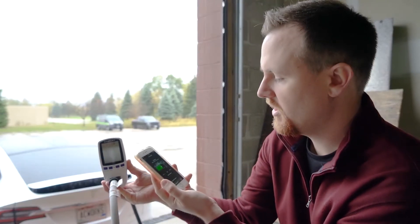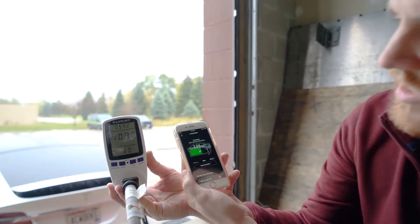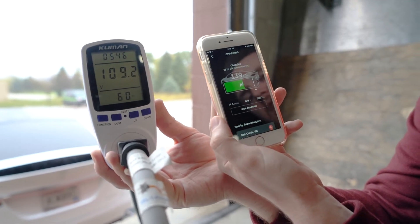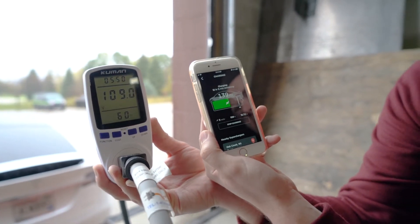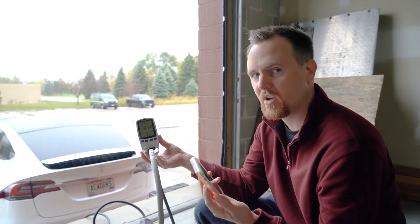We'll go ahead and hit start charging and compare the voltage drop. We're waiting for it to get up to 15 amps — there we go. Now you can see it's right around 109 to 110 volts. That's with a different gauge over 100 feet, so not as significant as the 14 gauge 15 amp cord.